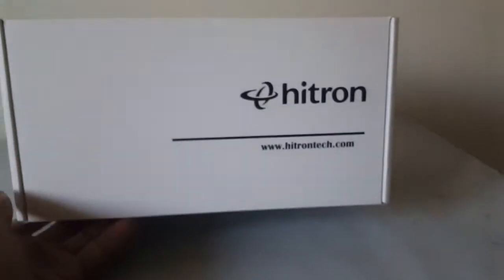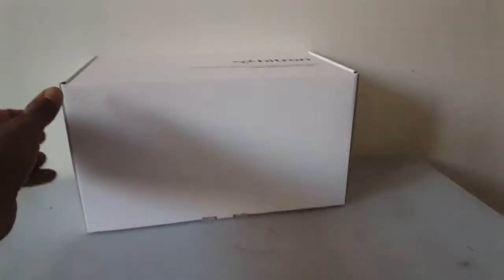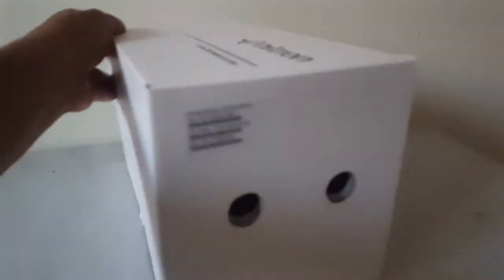So here it is — the brand new modem that I was referring to. It's a Hittron. I'll show you the box. Very nice looking box. I think it's brand new. Still in the box.